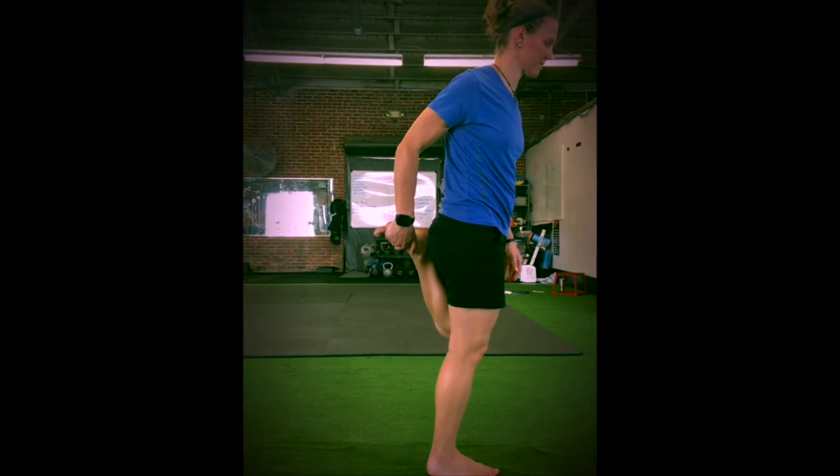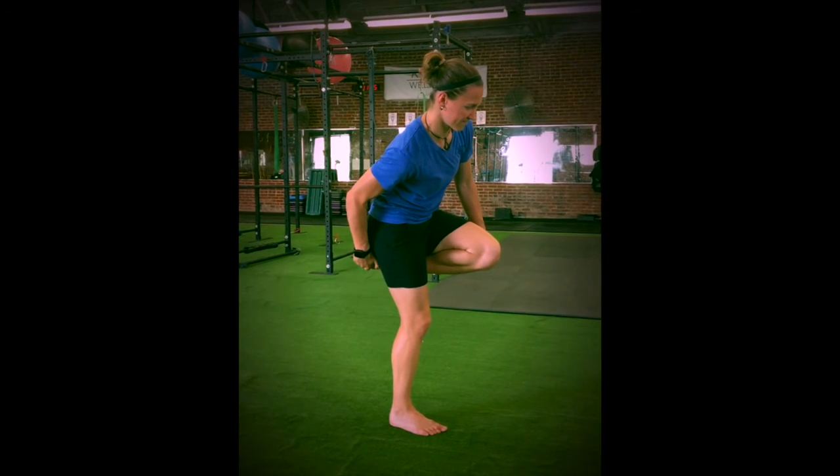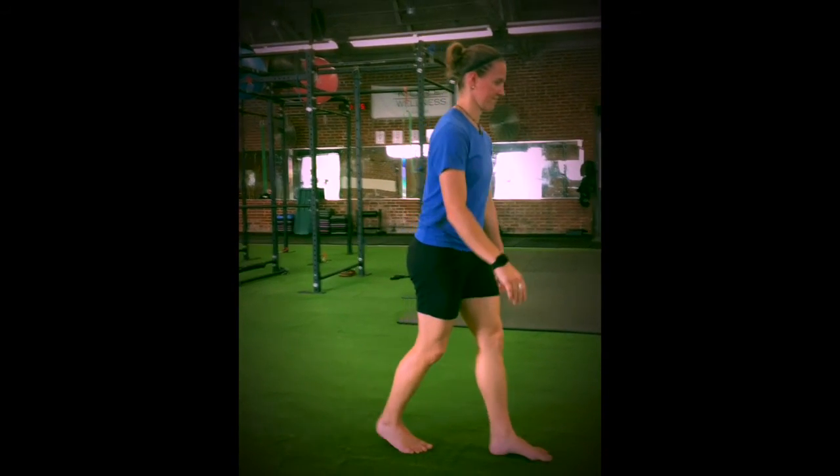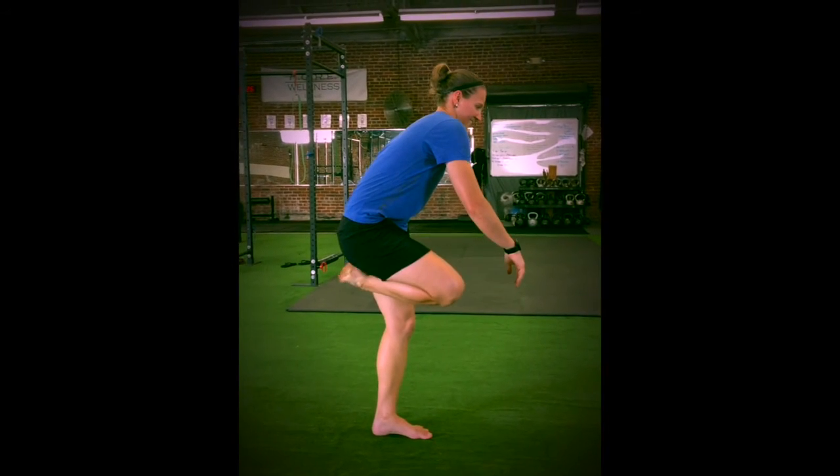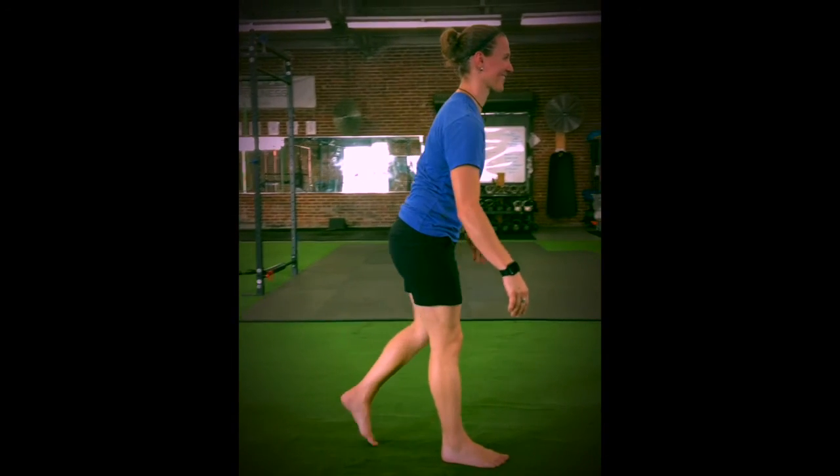Repeat on the alternate side. The most common mistake that we see in the quad stretch is not bringing your thigh back to parallel to get the stretch across the hip joint as well. Another thing that we see is not standing up tall after grabbing the foot.